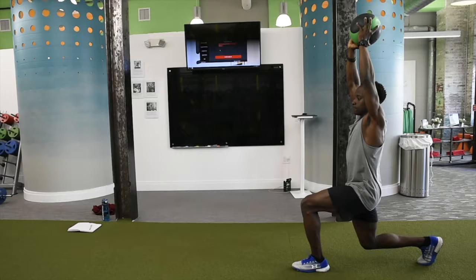Notice in this picture that when I'm in the lunge position, my knee is at 90 degrees and my shin is vertical. Do not let your knees go over your toes during the movement.